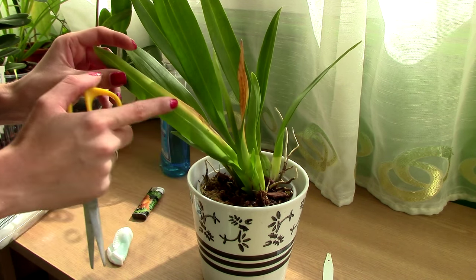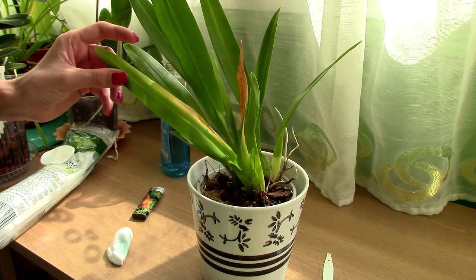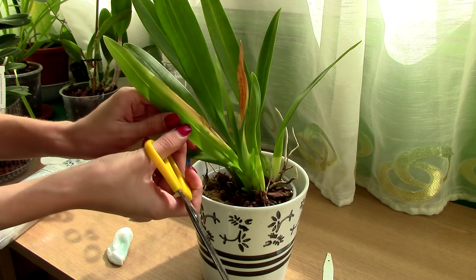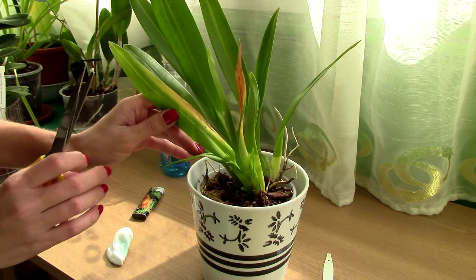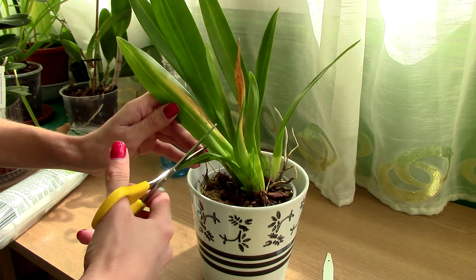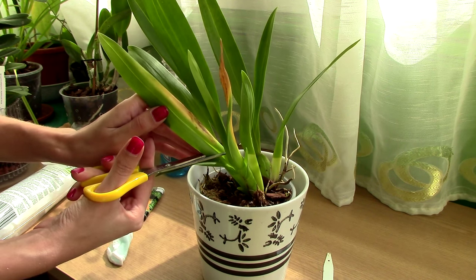Almost the entirety of my leaf is affected here, but I do still have a piece of leaf which is not affected. What I need to do is cut into healthy tissue. I will see where the edge of the infection is and I will actually cut below it about half a centimeter or so — right about here.